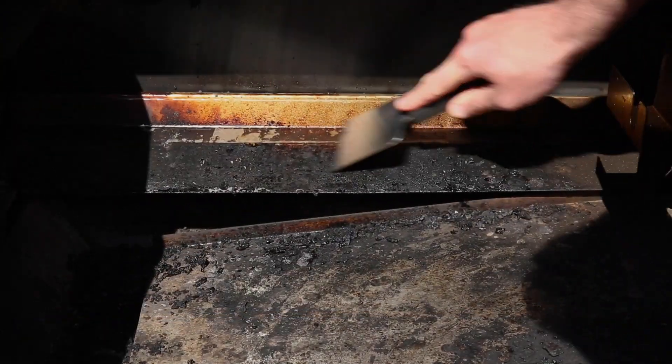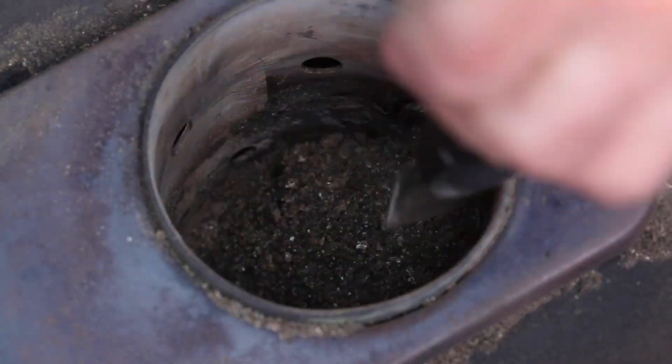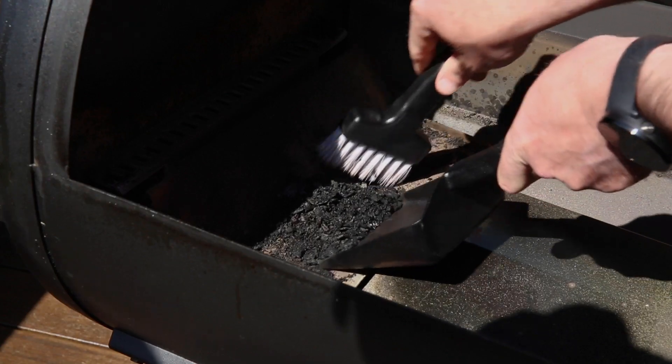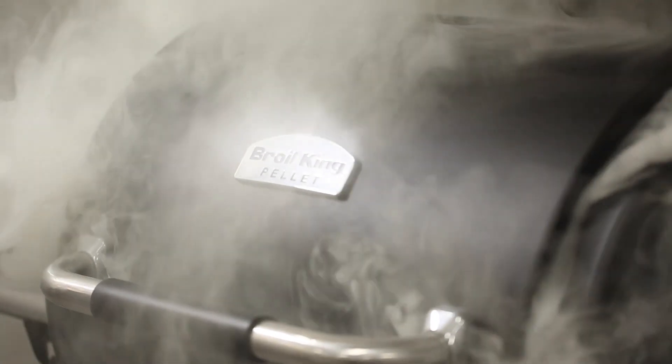Use the large scraper on the grease rail and baffles to clear away cooked-on grease drippings, while the smaller scraper allows you to get inside the smaller pieces of the grease management system and burn pot. The small brush and dustpan can get into all the tight crevices inside the cook box to remove ash buildup, which can otherwise burn and cause excess smoke.